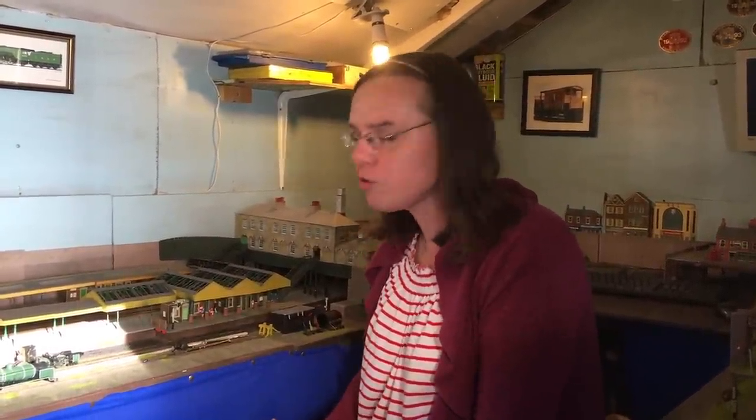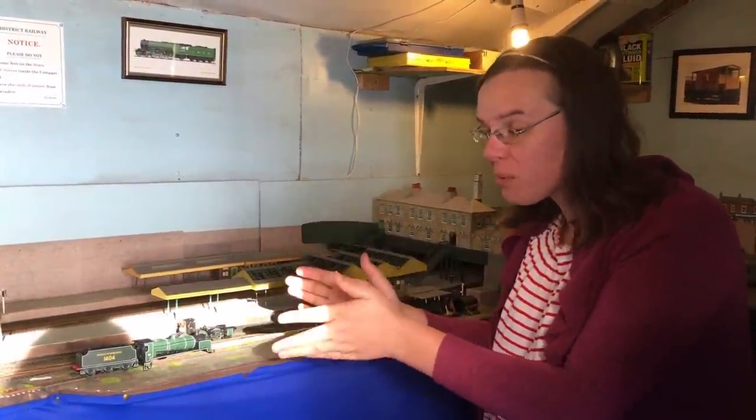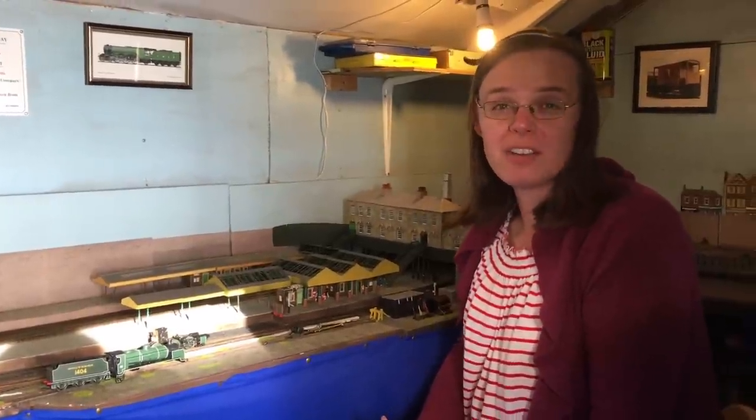Oh hi! I'm just out here in the shed repairing a locomotive that I've had a lot of trouble with for quite a few years now. It's one of the Bachmann N-Class moguls. I bought this probably about 18 or so years ago — it's one of the early ones.